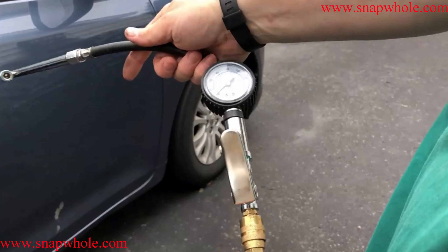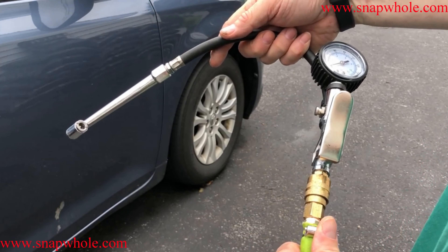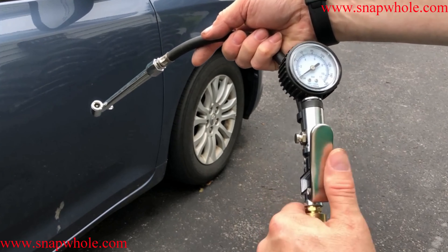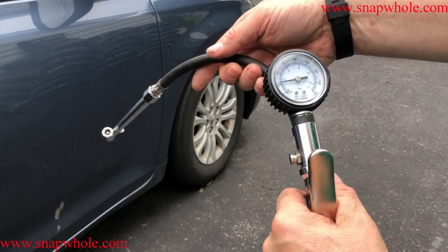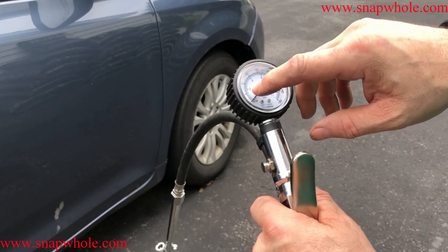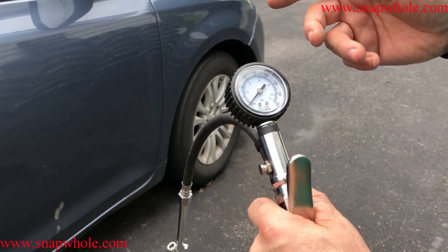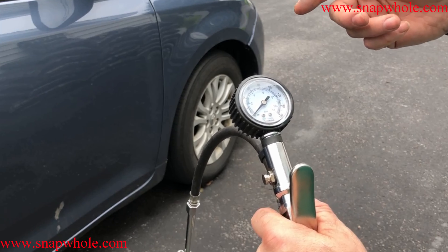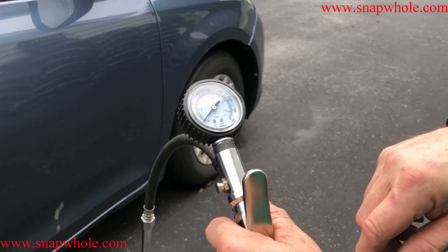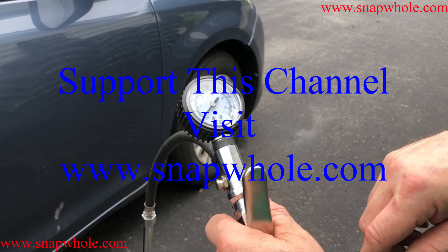Okay, so there's the tool demonstration. It seems to work pretty good. I don't know how accurate it is — I didn't test that — but for my use, if it's two to four pounds off I don't really care. I'll set them all the same, that's what I care about. So if you like the videos please subscribe to my channel. Thanks for watching.